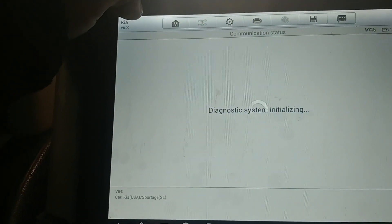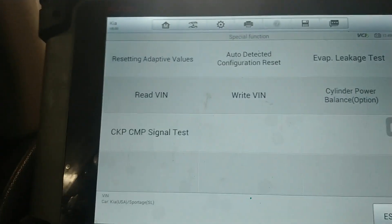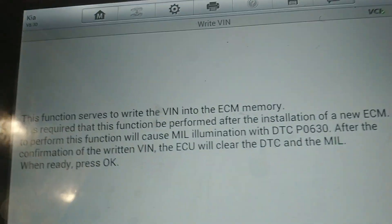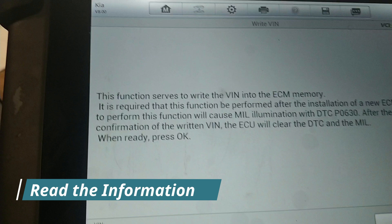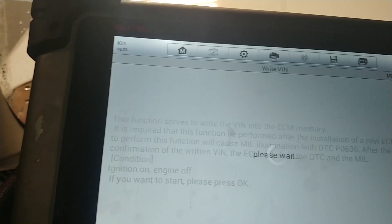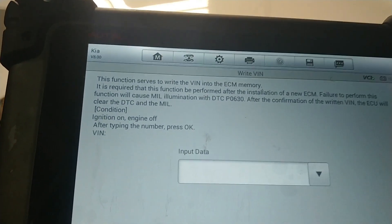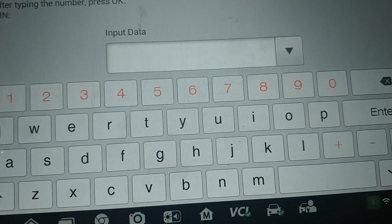And we're going to go to special function and we're going to go to write VIN. I'm going to write the VIN now.